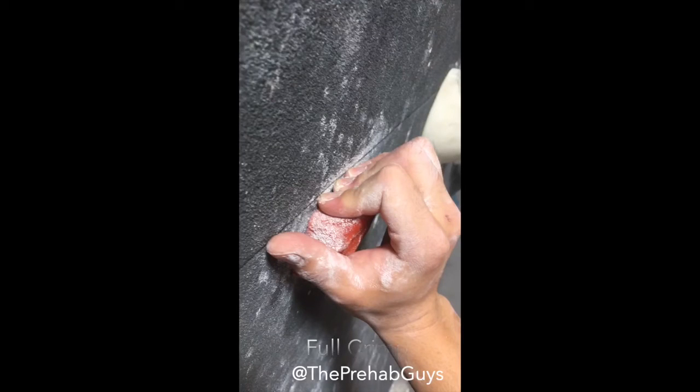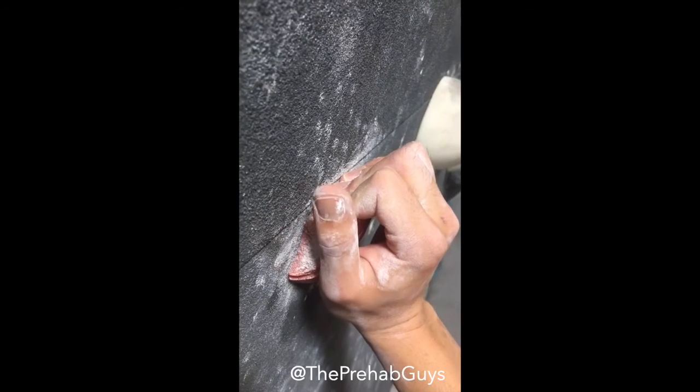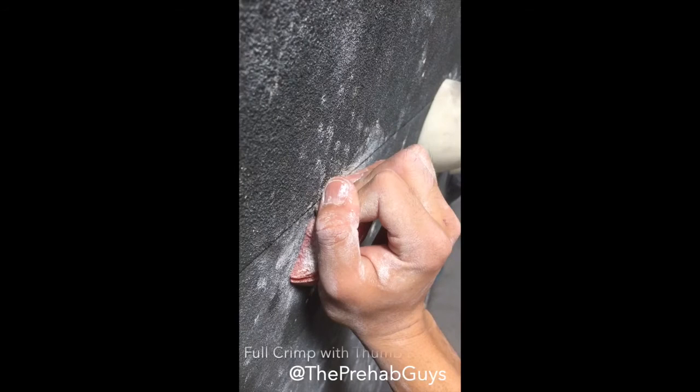However, if a fulcrum is necessary to hold on to a narrow edge, place your thumb over your index finger. Research has shown this simple movement increases the amount of force you may produce while decreasing the amount of strain on your tendons.